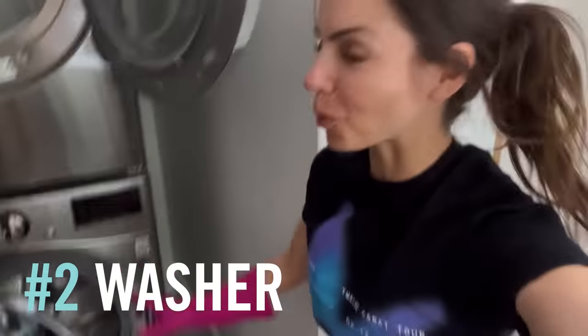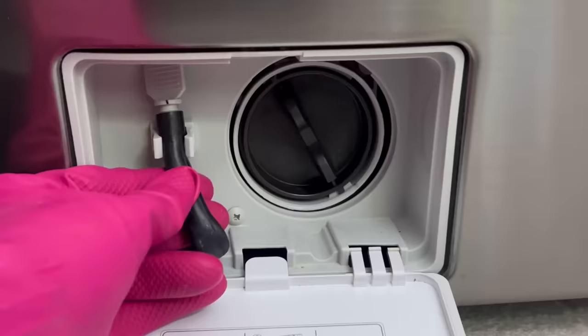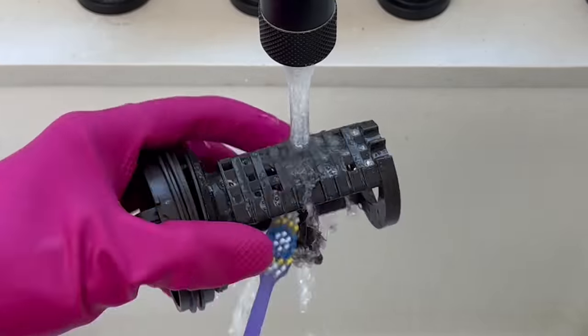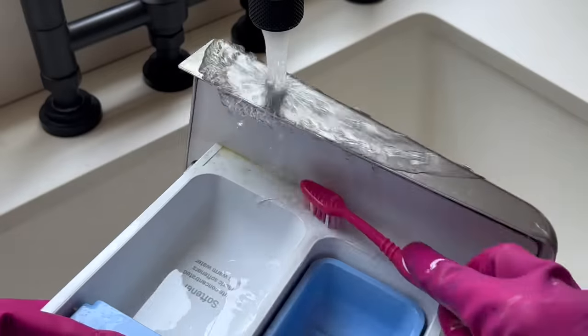Next we're heading to the washer, which in two years has never been washed itself. Under the drum is the filter — first remove this nozzle and let it drain, then you can unscrew it. We've been slimed! Okay, clean that, then let's pop out the soap dispenser, which I've never done.